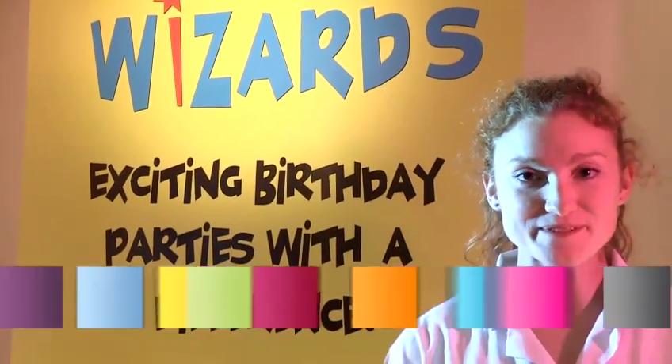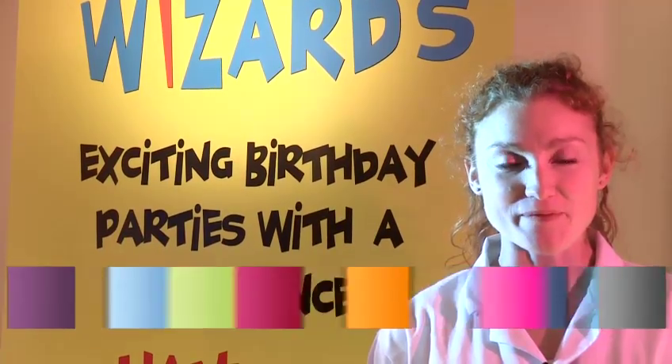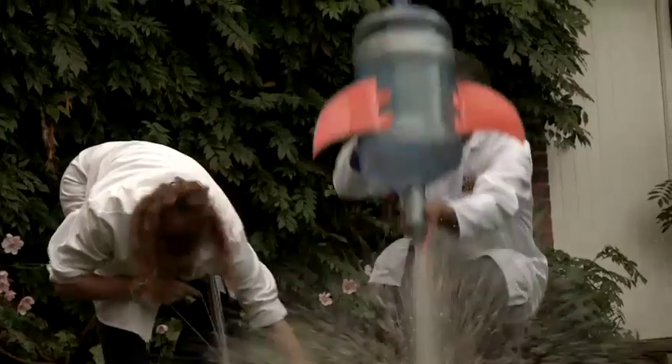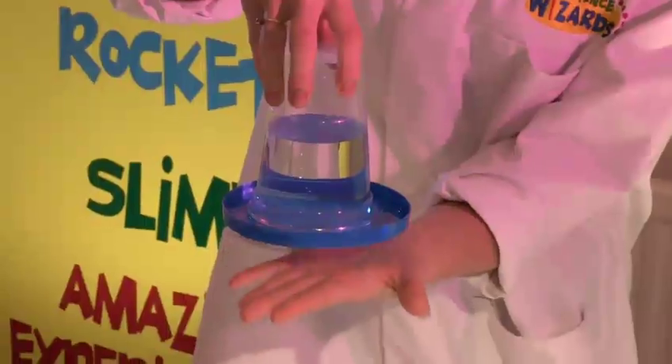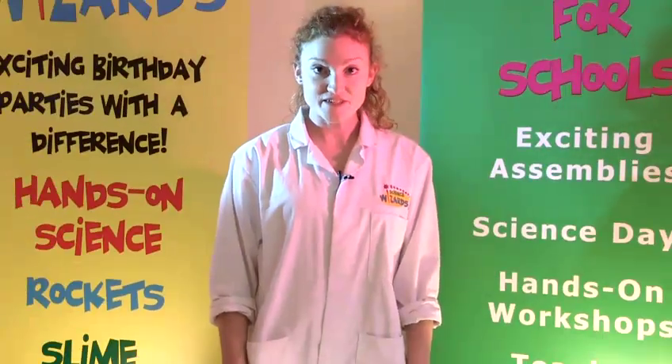Hi, my name is Morag. I'm from ScienceWizards and today I'm going to teach you how to do some cool experiments. In this video I'm going to show you how to make a potato battery.